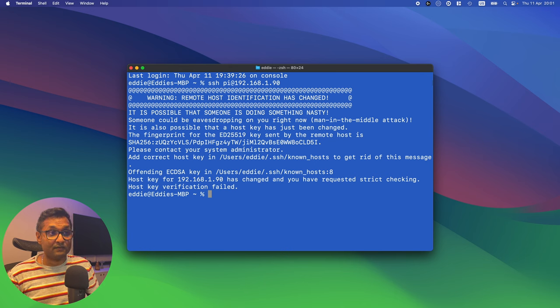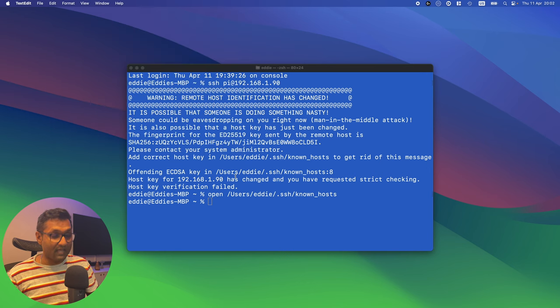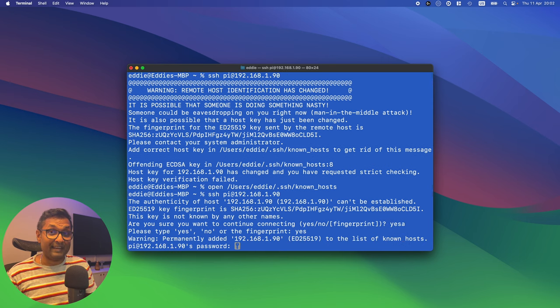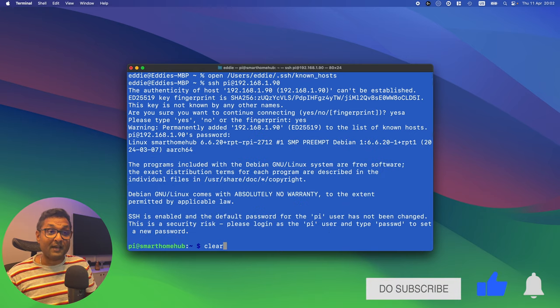In terminal, type ssh pi@ followed by the IP address and hit Enter. If you see a host key error, copy the provided command starting with 'ssh-keygen -R', run it to delete the old entries for that IP address, close, and SSH again. Type yes and enter the password we set while flashing the SD card — in this case, raspberry. And now we are in the Raspberry Pi 5.